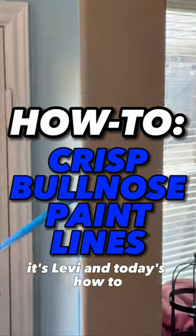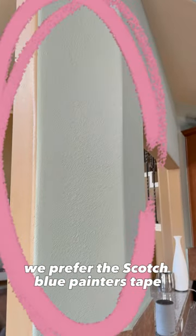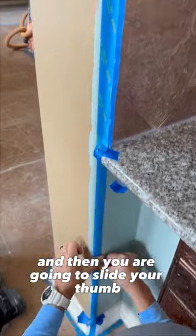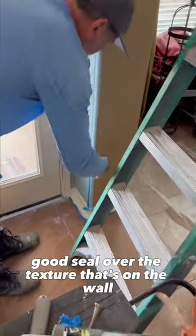Hey, what's up guys, it's Levi, and today's how-to we're going to go over how to get nice clean paint lines on bullnose corners. The first thing you're going to do is grab your painter's tape — we prefer the Scotch Blue painter's tape — and you're going to draw your line with your tape from top to bottom. Then you're going to slide your thumb on the edge of that tape to get a nice good seal over the texture that's on the wall.